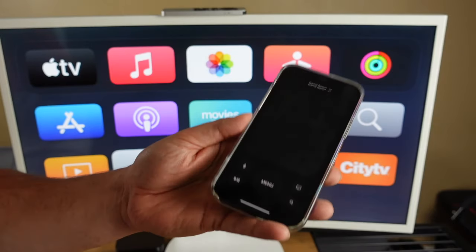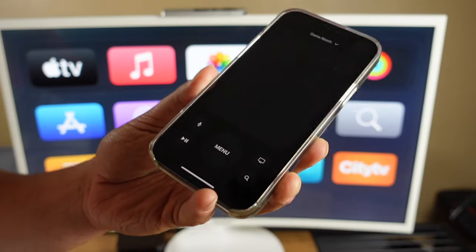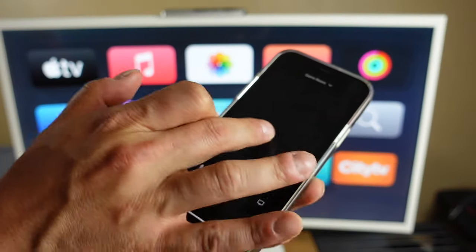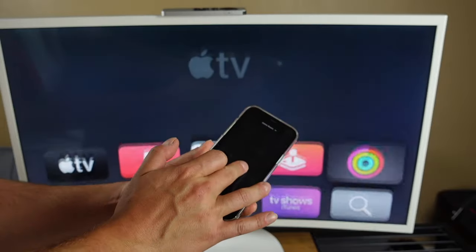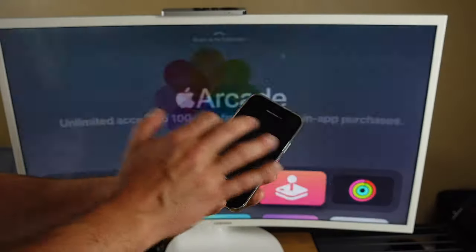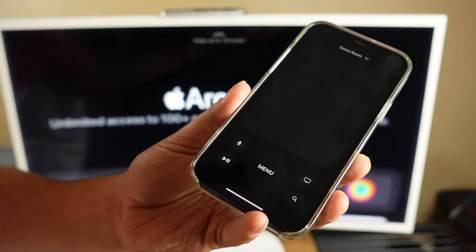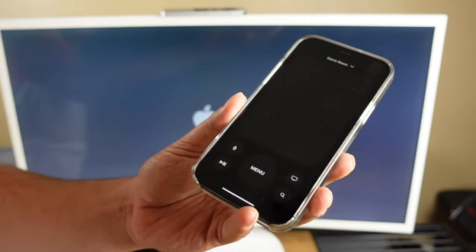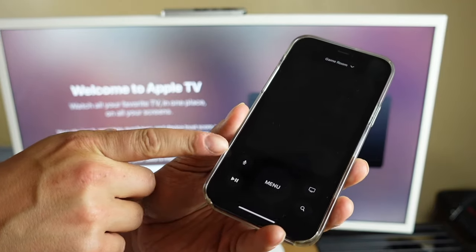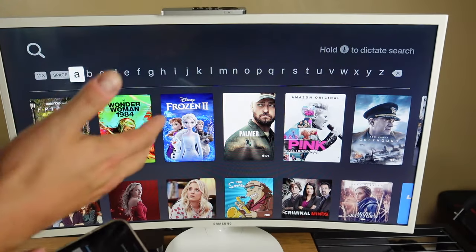If everything was set up correctly, the Apple TV remote on your phone is going to act very similar to the previous generation Apple TV remote. The middle area acts as a touchpad where you can navigate across the screen up and down, side to side. Anything you want to access, just tap on it and it'll open it up. You can use your menu buttons in the middle to take you back to your main menu. You have your Apple TV button, pause, play, and Siri right here.